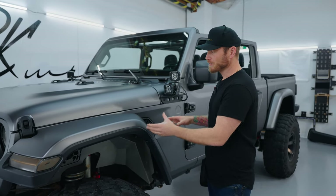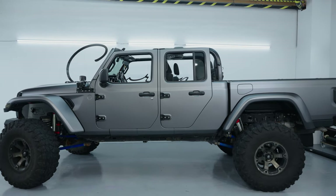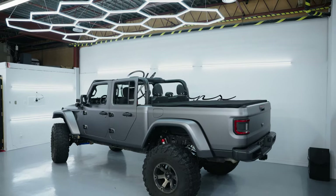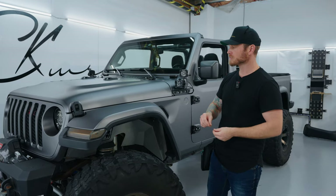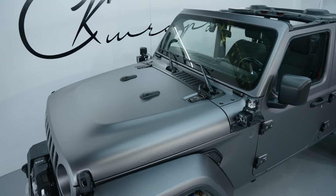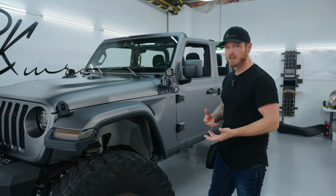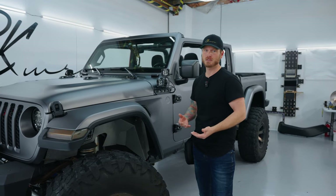I chose this finish because I wanted something different — this is nothing like I've ever seen before. It's somewhere between matte and satin; I'm not sure which to call it, it's kind of both. It's got great color, great depth, and it is super smooth. There isn't a single line or imperfection in it anywhere — it looks like the most pure material I've ever seen.